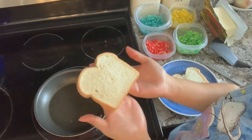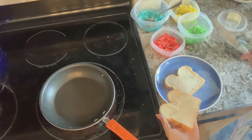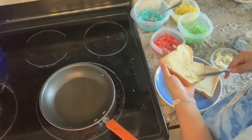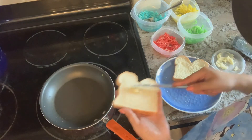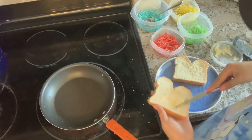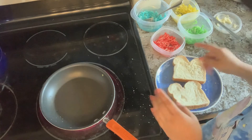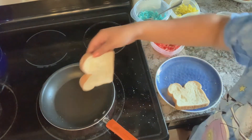We're going to start by buttering our bread — butter one side and make sure the whole side is covered. Then after our first slice is buttered, we're going to take our second slice and butter that one as well, just one side. Once both breads are buttered, we're going to add our first slice butter-facing down into the pan.